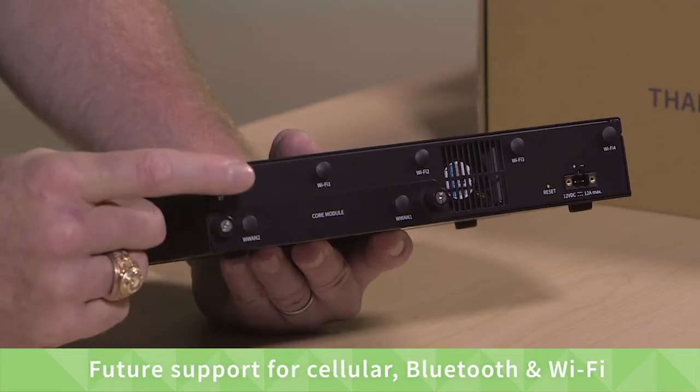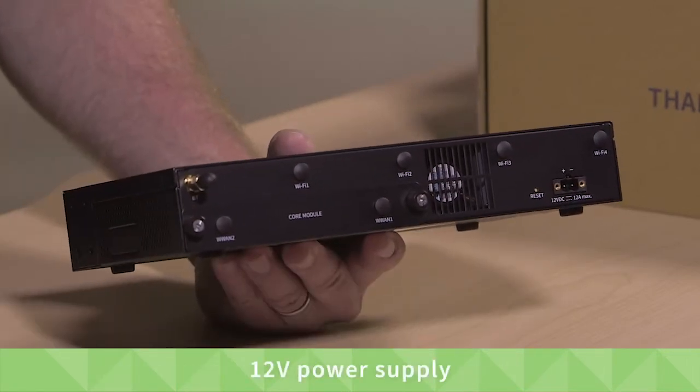With future support for cellular, Bluetooth, and Wi-Fi, and an external power supply.